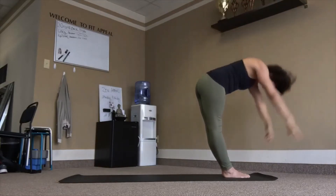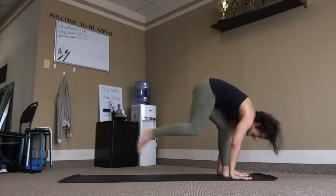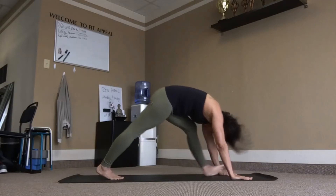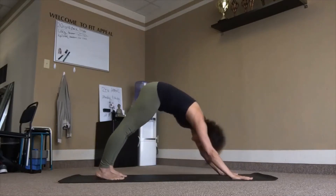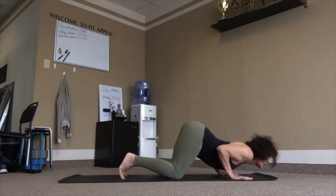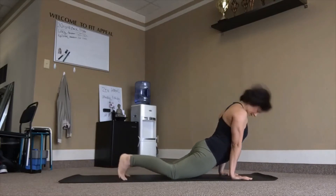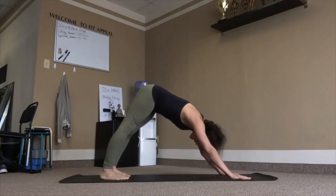Exhale, fold. Right leg back and down to the knee, inhale. Left leg back, dog pose, exhale. Inhale, plank. Knees, chest, chin. Inhale, reach up. Exhale, tuck chin, tuck toes in, back to downward facing dog. Three breaths.